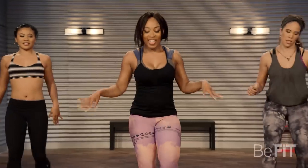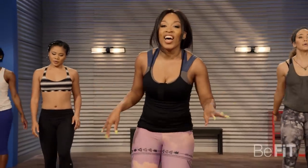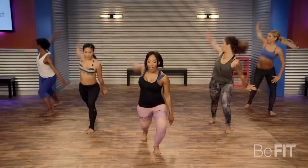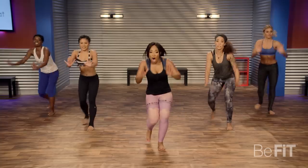Bring it down. Shake it out, inhale, exhale. Here we go. Let's have some fun with this one — we are going to take it all around the world.